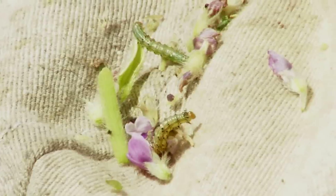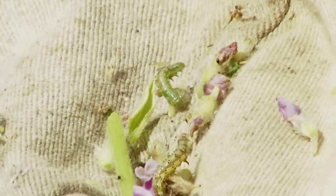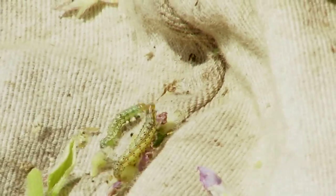I did 15 sweeps, and I see one, two corn earworm larvae. I would say we're probably pretty close to treatment threshold based on the sampling we've been doing in this field.